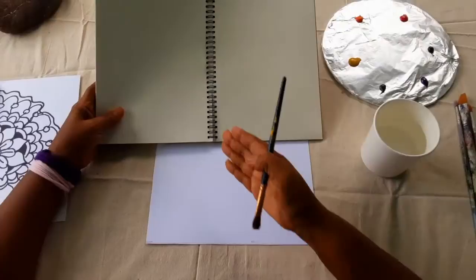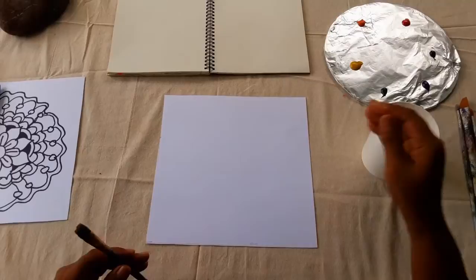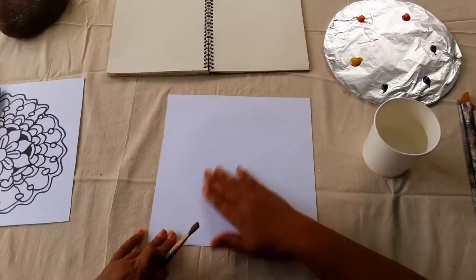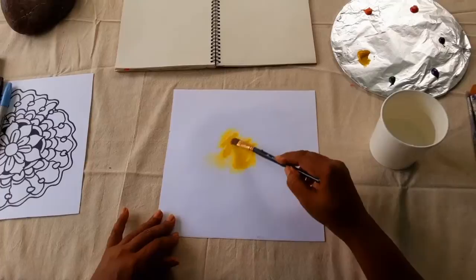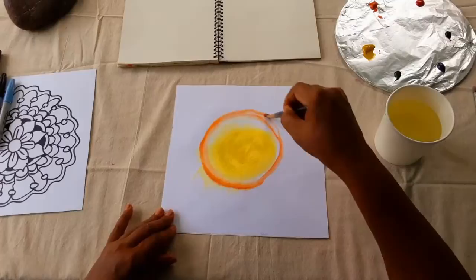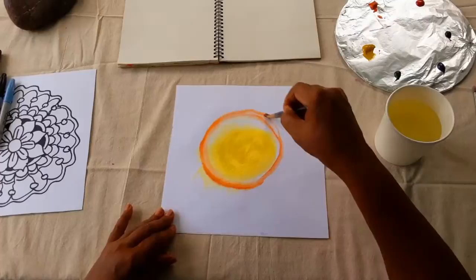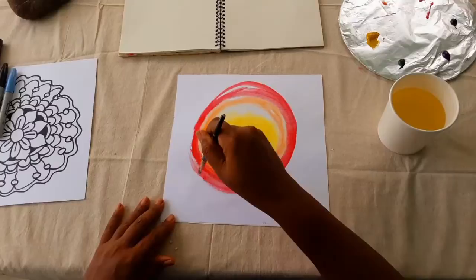You have the choice to continue in your journal or on card stock or watercolor paper. Because I'm using watercolor paper, I'm going to wet the paper a little bit — that will allow the watercolors to bleed into each other. You can also use acrylic paint; it doesn't have to be watercolor. I'm going to start with my little circle here and then take another color and go around the edges, dipping in the paint and making this circle — because remember, mandala is the Sanskrit word for circle.